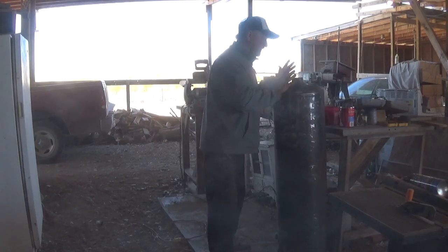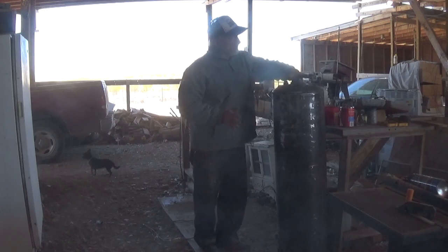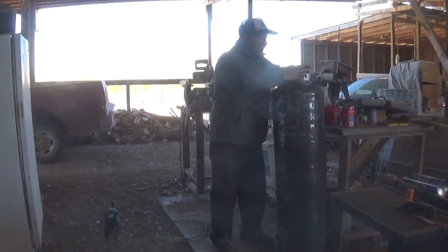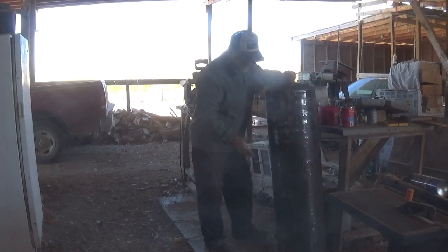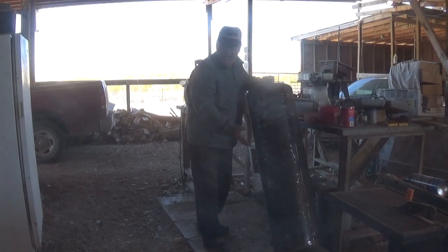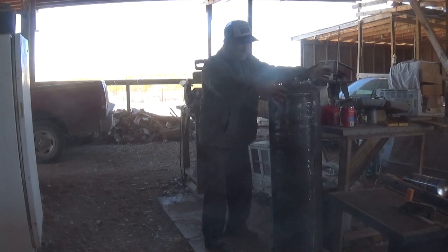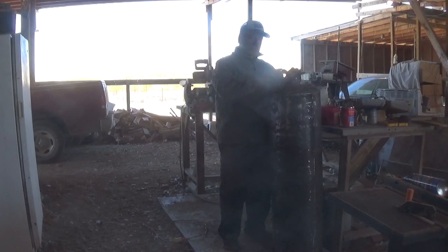Here I am with the core from the gas hot water heater. This is a 40-gallon core. Here's the chimney pipe — it's just a pipe, a hole down the center, the water jacket around the whole thing. The burner would sit up underneath the bottom. Heat the water up, the water gets hot, the insulation and everything around here — you're familiar with it. I stripped all of that stuff away. I'm left with the tank.